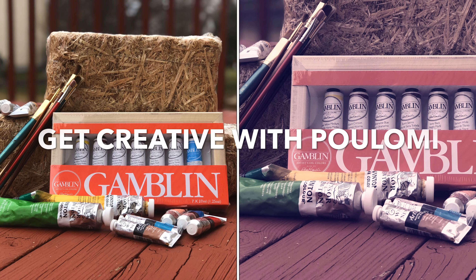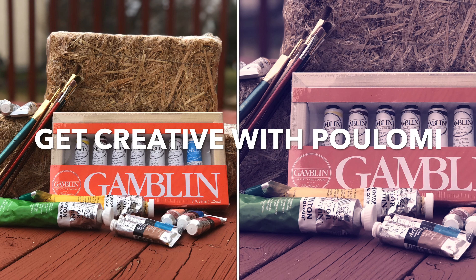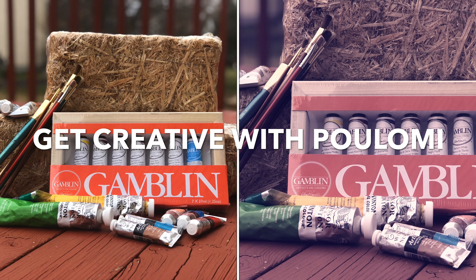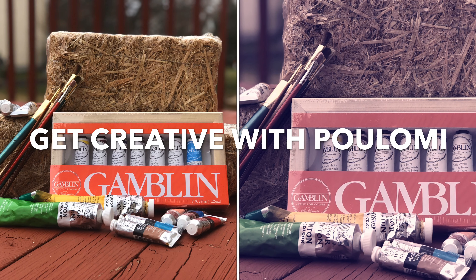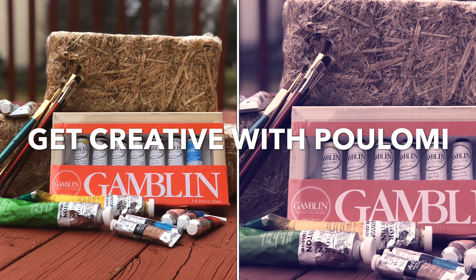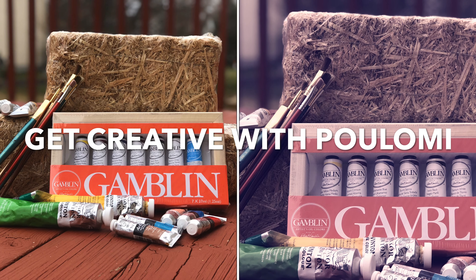Hi guys, welcome to my channel 'Get Creative with Polymy.' Today we'll be painting a marshland, which is a grassland. The technique of creating a grassland is very similar to creating a wheat field, and it's a requested video.